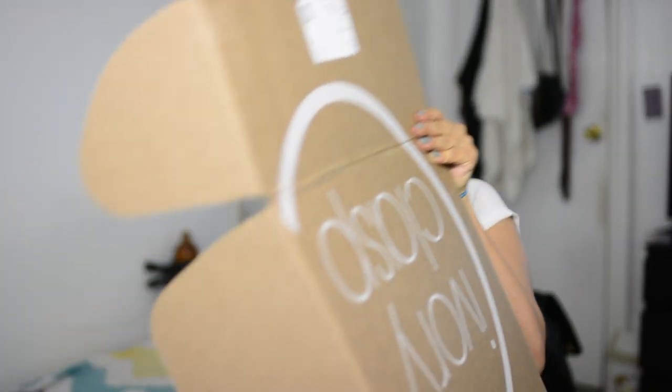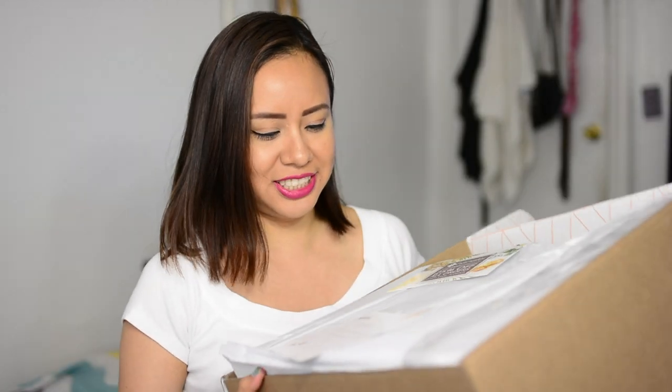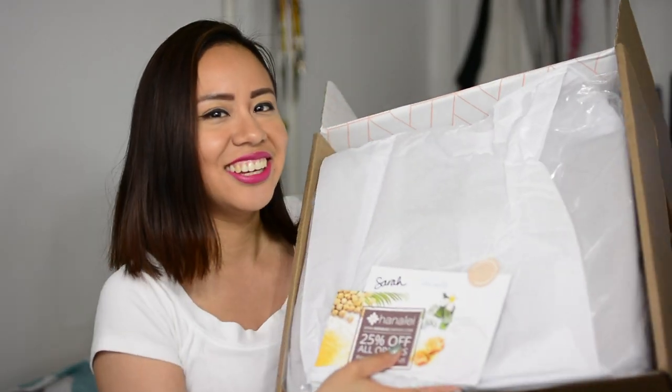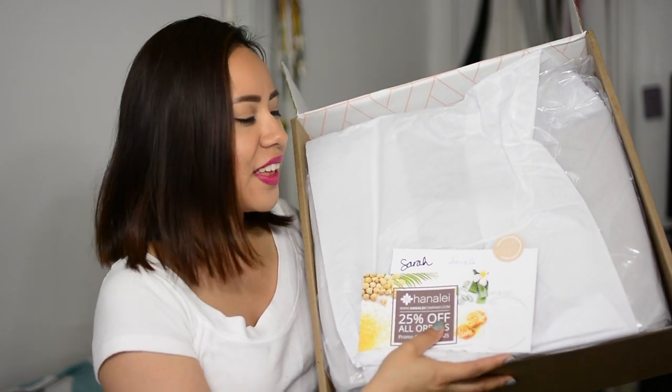Okay so this is how the packaging looks if you guys can tell — everything is neatly covered and wrapped up. So they gave me a discount for some new company here. And it says, 'We hope you enjoy your new handbag, we really appreciate your support' — thank you guys from Ivory Clasp.